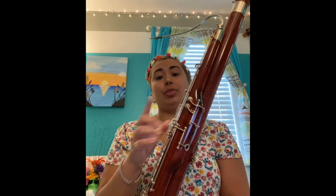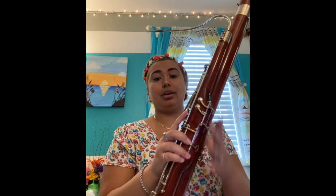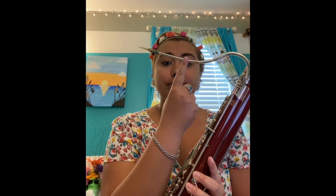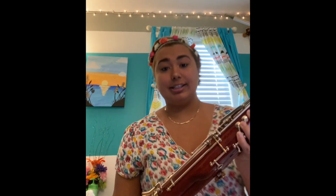The parts of this instrument include the bell, the long joint, the wing joint, the boot, the bocal, and the reed. And also a seat strap, which you place on your chair and attach to the boot, and it helps hold up the instrument.